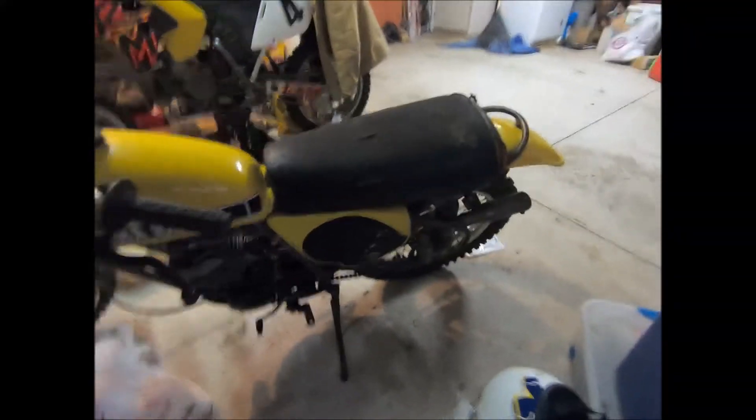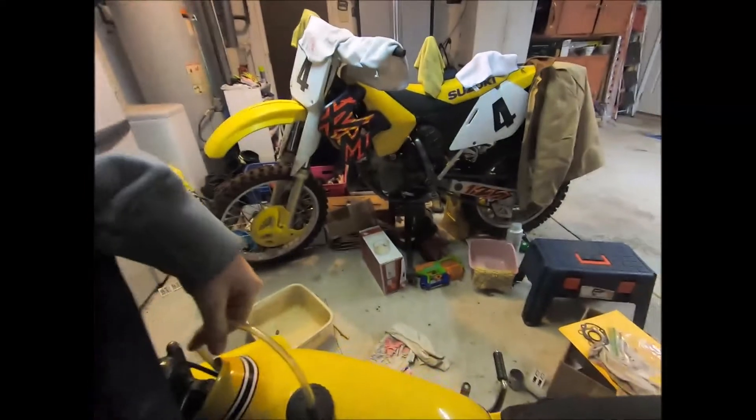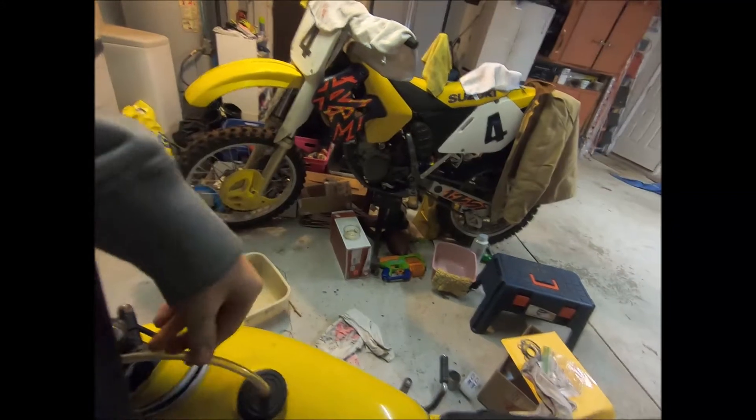I think it's ready to do heat cycles — there we go, I remembered the word! I think we're about ready to do heat cycles on it. My dad's at work right now so I might call him to see what I should do — just start it up and not rev it, or what heat cycle procedure to follow.